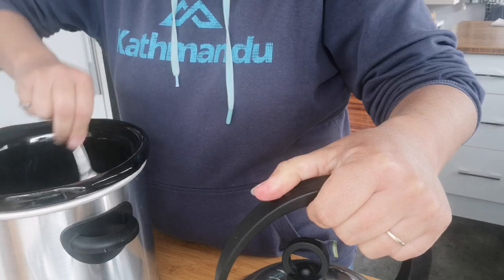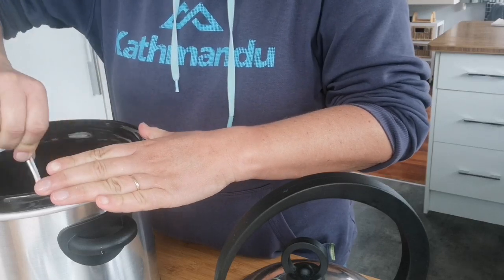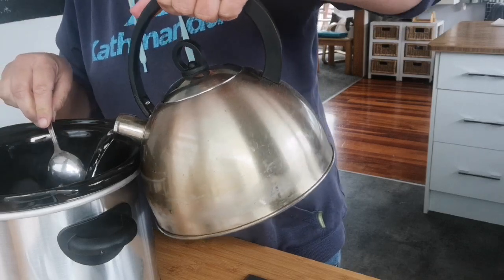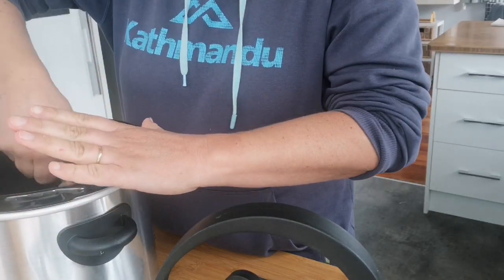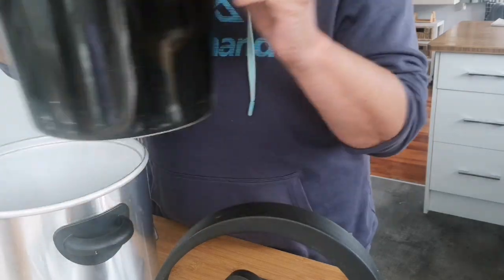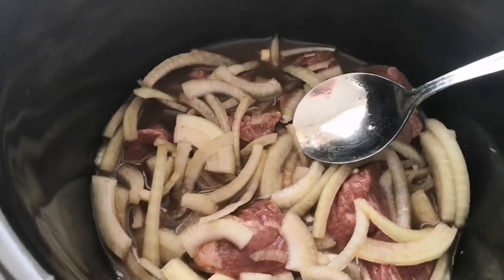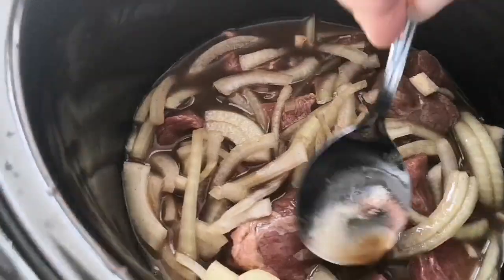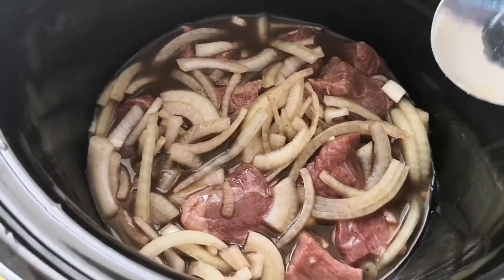I've also boiled the kettle so the water I put in is already hot. In terms of a slow cooker, every time you take the lid off you lose about 15 minutes of cooking time, so you want to keep the lid on as much as possible. Starting with hot water gives it a bit of a head start. Just enough water to cover it - you don't want it to boil dry but you don't want too much either. I'll stir it maybe twice between now and four or five o'clock, and that will fill the house with lovely aromas.